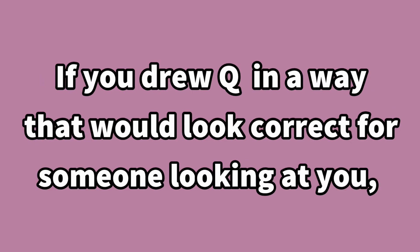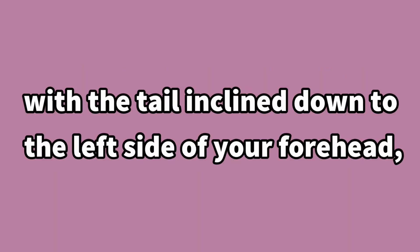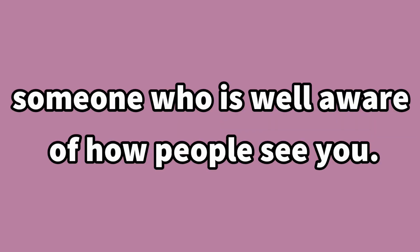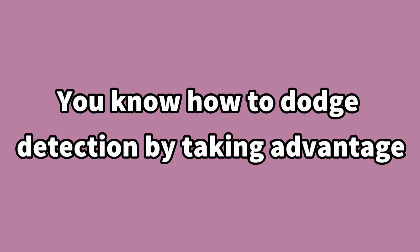If you drew the Q in a way that would look correct for someone looking at you — with the tail inclined down to the left side of your forehead — then you are a good liar. You tend to be an extrovert, someone who is well aware of how people see you. You know how to dodge detection by taking advantage of knowing the extent of someone's familiarity with you.